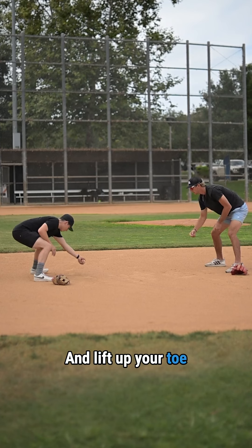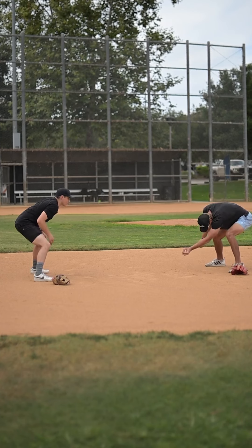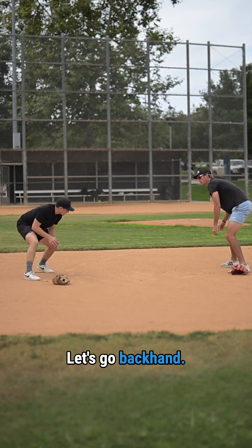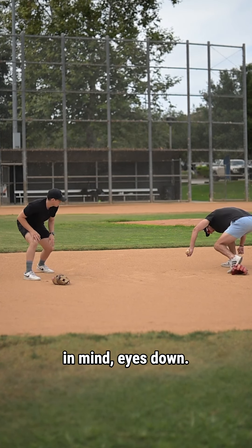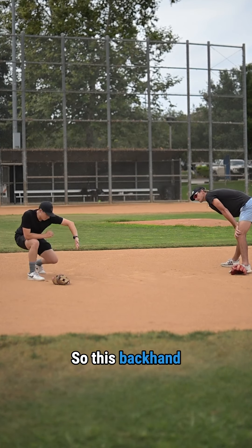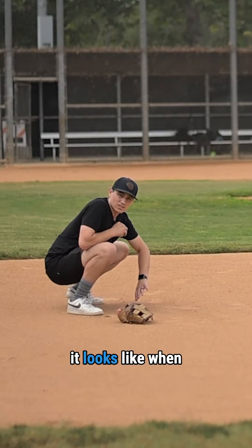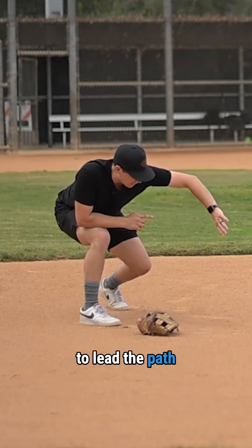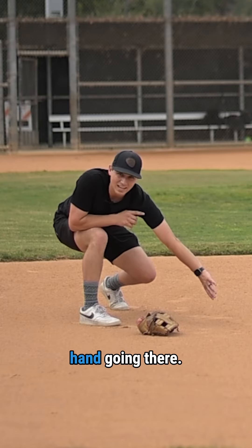Then lift up your toe and work through it as you catch. Let's go backhand. One thing to keep in mind: eyes down. This backhand play is a lot like what it looks like when we receive. We want this elbow to lead the path rather than the hand going there.